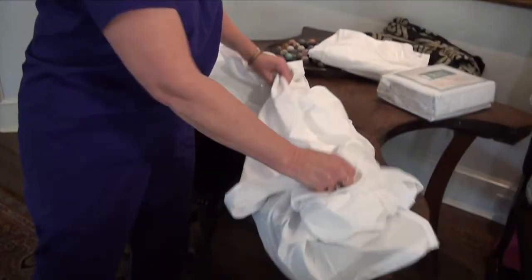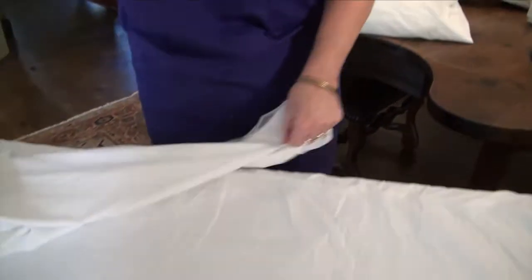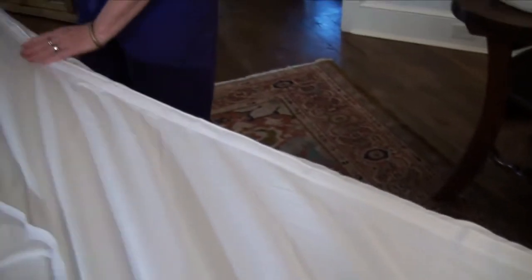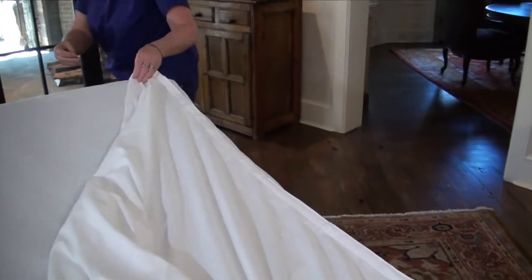Here's the real beauty — the real magic — about Simple Sheets that any caregiver or nurse is absolutely going to love. You line up your Velcro, top and bottom.